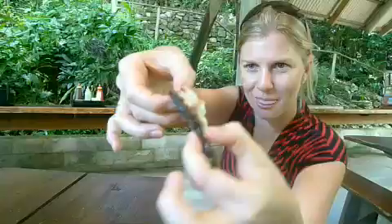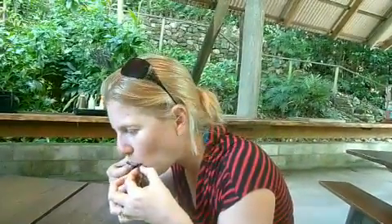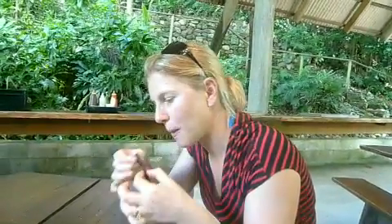Mushy, delicious. Show it up closer again before you eat it. And what's it called? Rolinia. Custard apple.